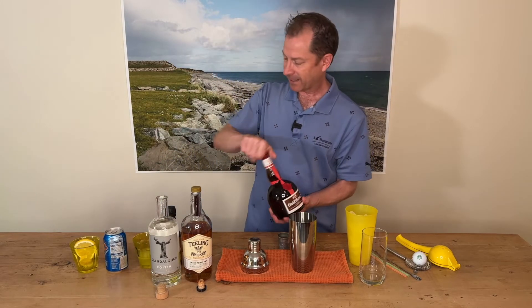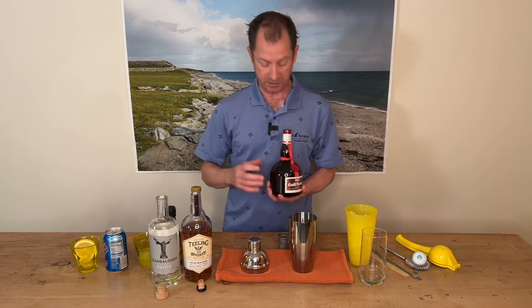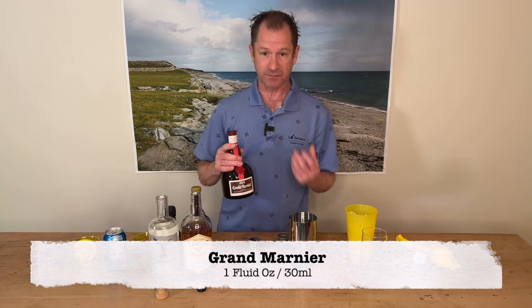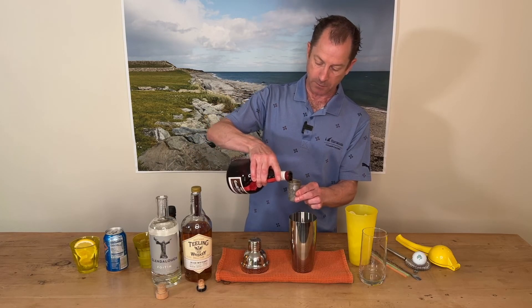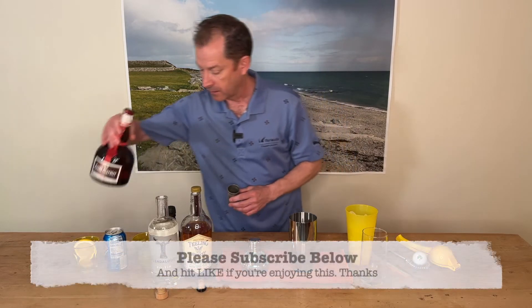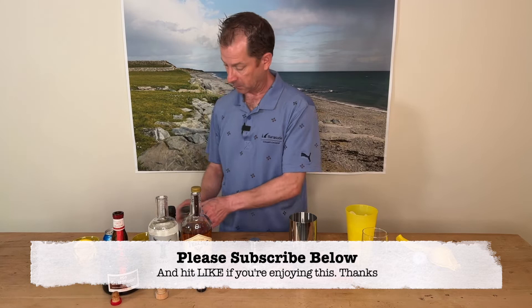The classic Long Island iced tea calls for triple sec, but I like to give this drink a little bit more body, so we're using Grand Marnier to give it that orange sweetness flavour. One fluid ounce of that, 30 mils. Grand Marnier is cognac-based, so it helps with the kick.